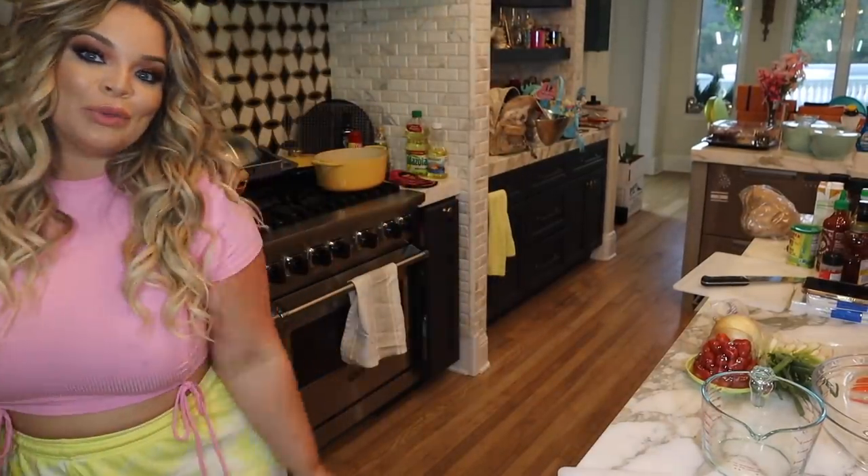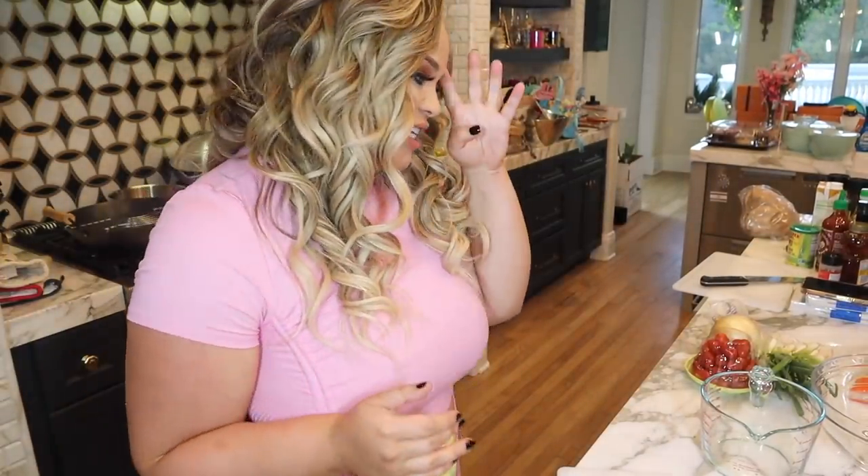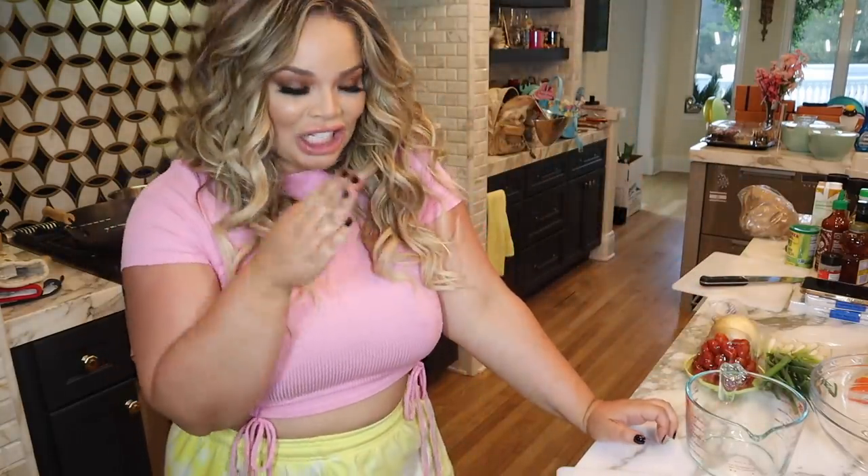Hey guys, what is up? Welcome to More Seasoning — just kidding, welcome to Cody Mochurch. But I actually have this recipe from a channel called More Seasoning. Shout out, More Seasoning. It is Jaclyn Hill's boyfriend, long-term boyfriend.